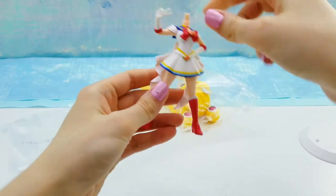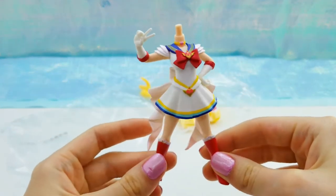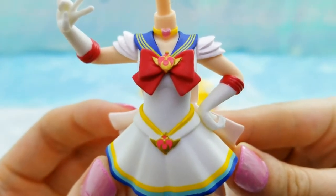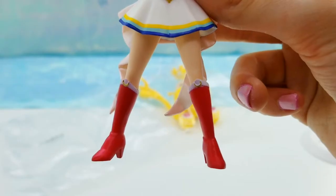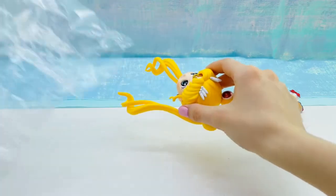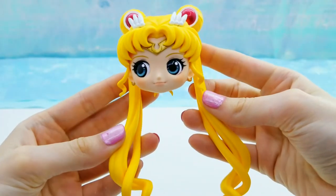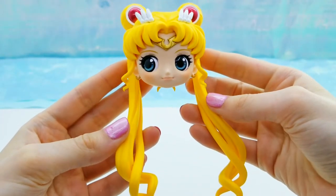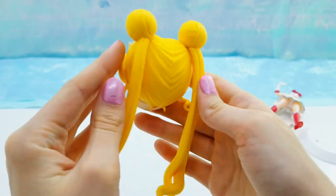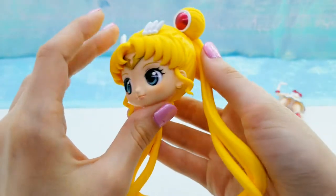It's kind of hard to see on camera, but there are a lot of little cute designs on the edge of it. Here is her body, which is extremely detailed — it's very impressive. You can see her brooch and all of its details, and her necklace, and even the little tiny moons on her boots. And here is her head, which is also just gorgeous. The eyes look super nice.